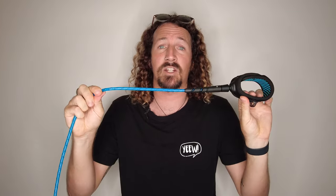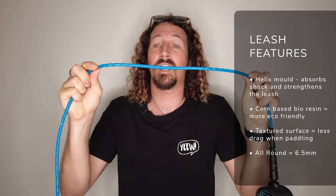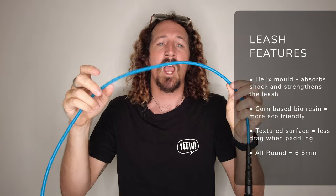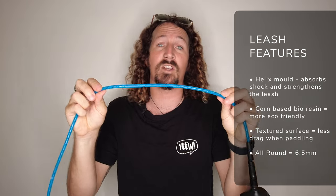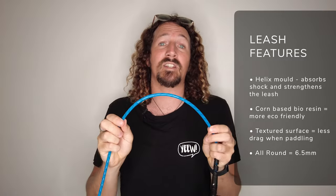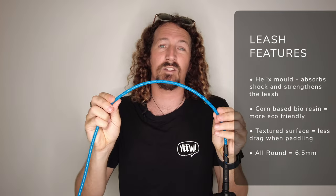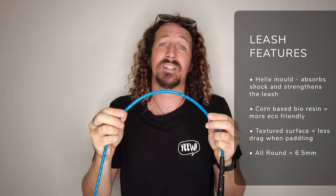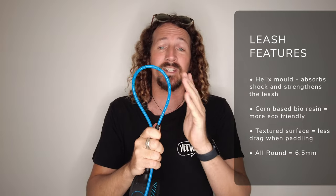First things first, let's run through the tech specs of the FCS Freedom Helix Leash. The first thing you're going to notice is this new Helix design which runs throughout the entire leash — you can see it pretty well in this blue one. This is designed to absorb shock and also strengthen the leash in general, and it's the core feature of the product. They've also moved away from polyurethane and are now using a more corn-based bioresin, which is a little bit more eco-friendly — always a step in the right direction.